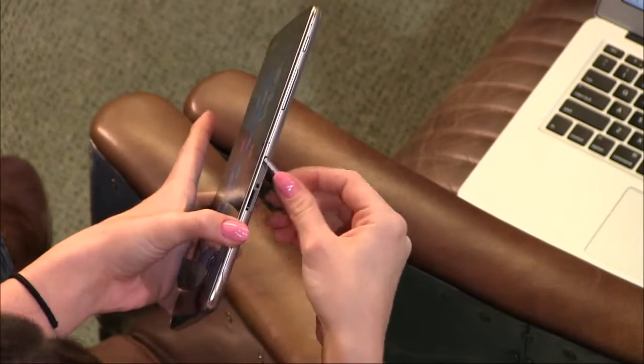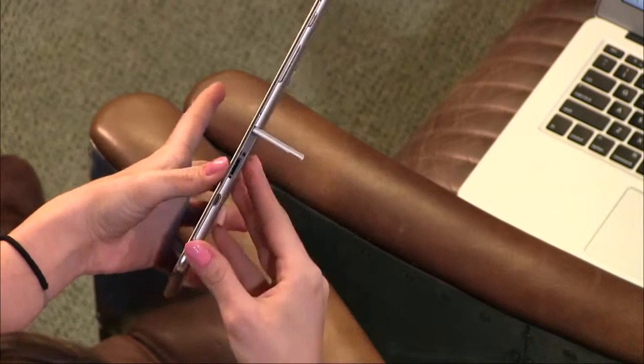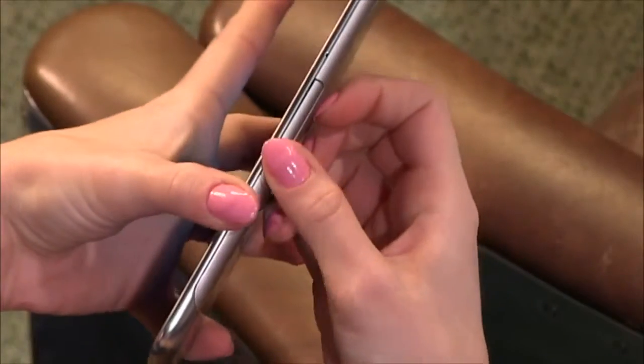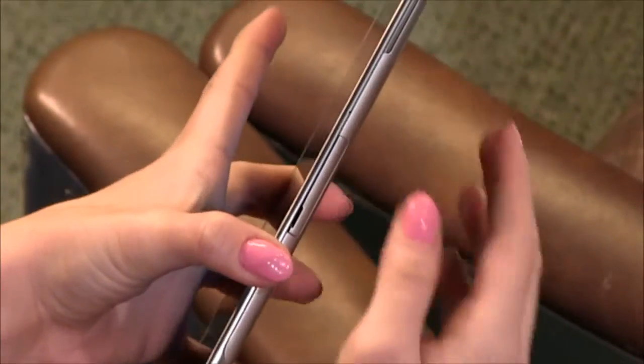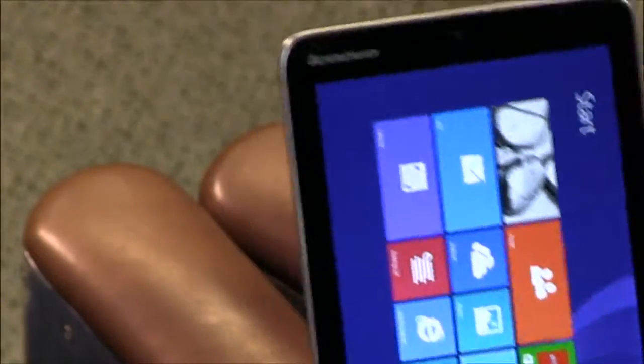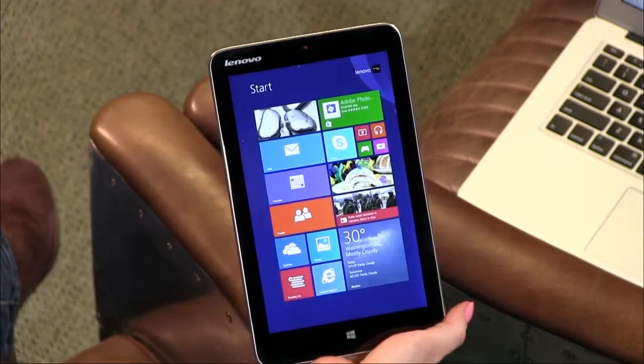On the side it has a flap for the SD card — you put that in, close the flap, and never see it again. Right next to that is the Micro USB charger port. Up at the top we have the volume and power buttons. Battery on this lasts about 8 hours or so; that's about what I was able to get out of it.